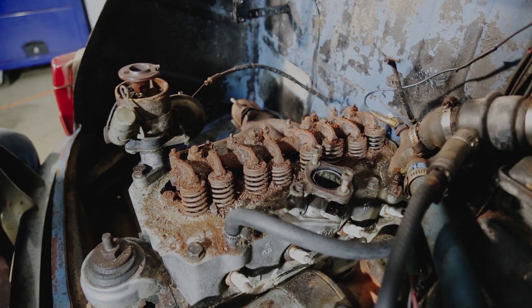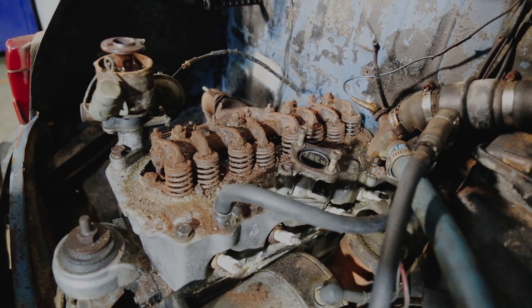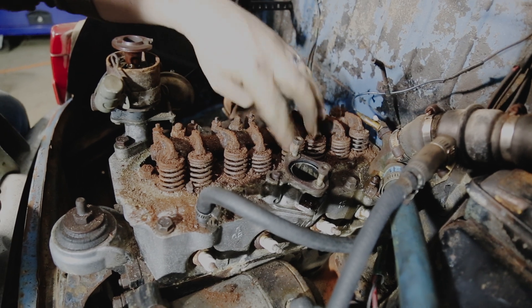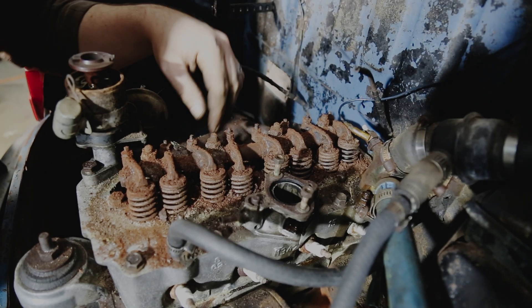It'll be a little more involved engine tear down and rebuild than I'd hoped, but we'll get it back going eventually. It is just caked up on there.